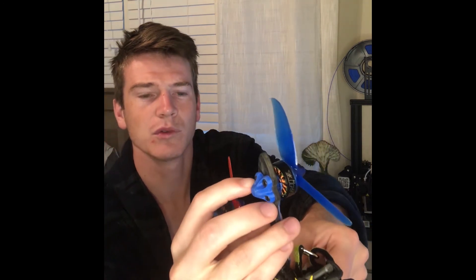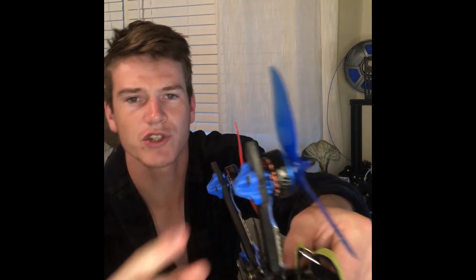Your propellers do have a proper way to be installed — you can take one off and put it on upside down, which could be another issue to check. Another possibility, though unlikely, is a motor short. The screws on the bottom have to be the right length. If they're too long, they'll go into the motor windings and cause a short, which can cause the motor not to work properly. It may look like it's spinning but it's not spinning fast enough, and the drone flips over.